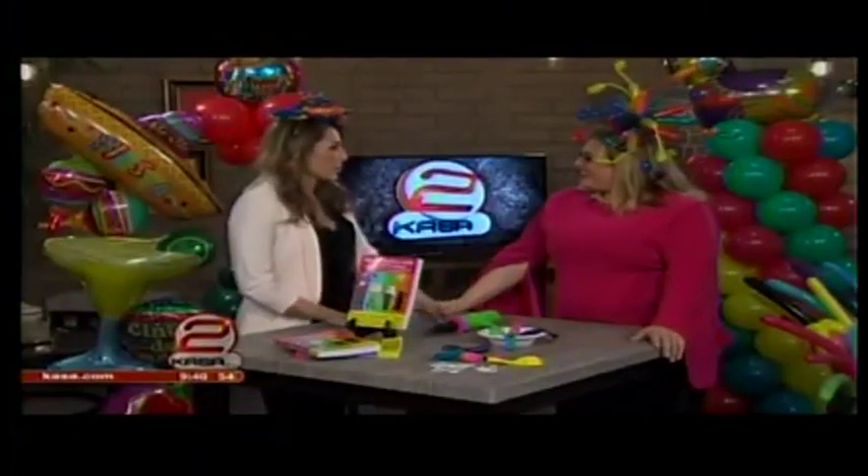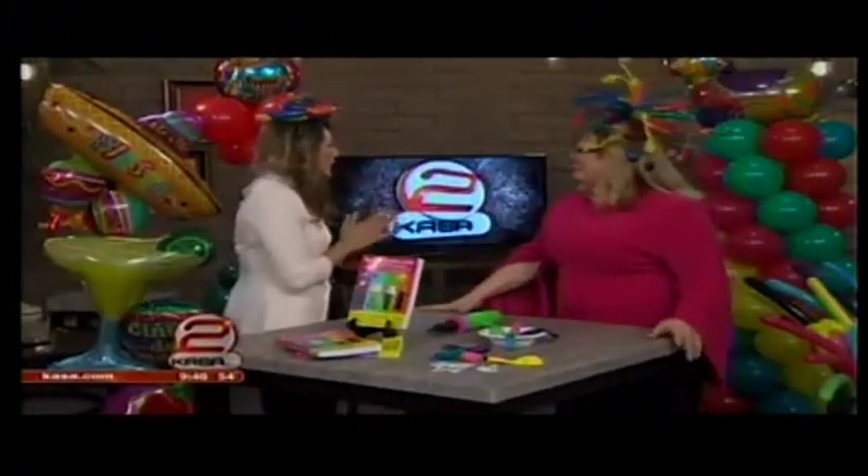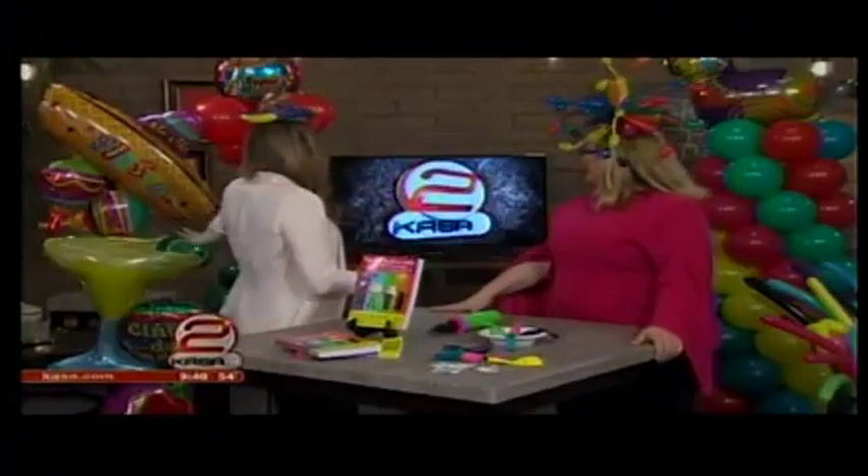You're also called the Martha Stewart of balloons. Some people have called me that, yeah. I love that. So let's jump in to the decorations — the big decorations that you have.